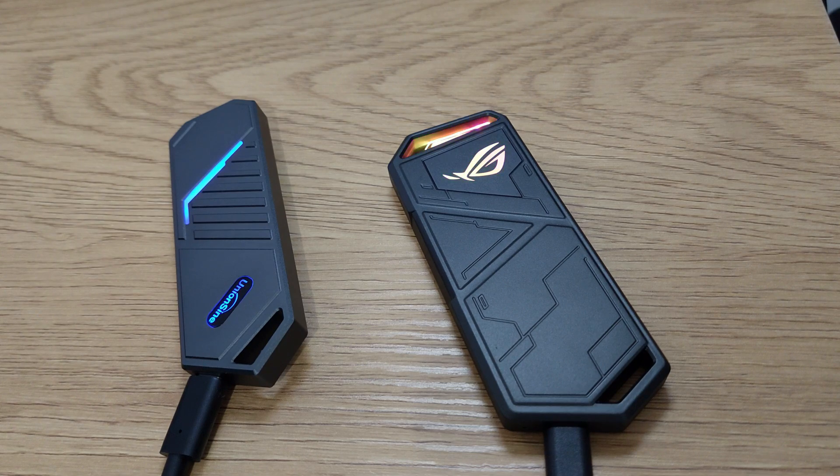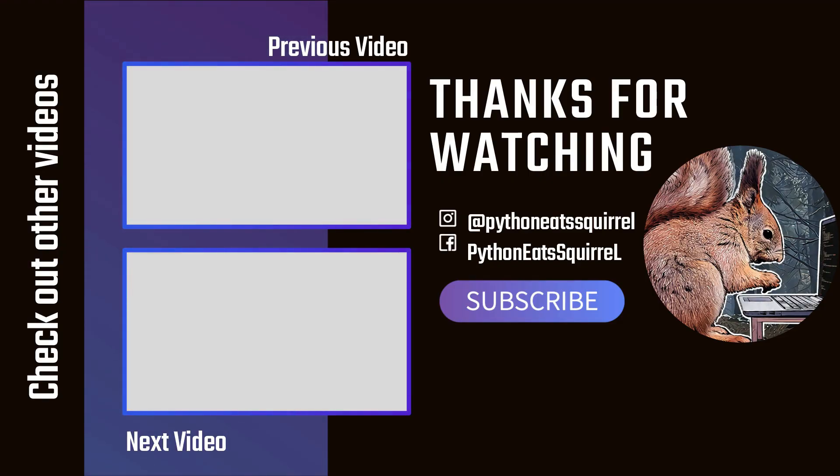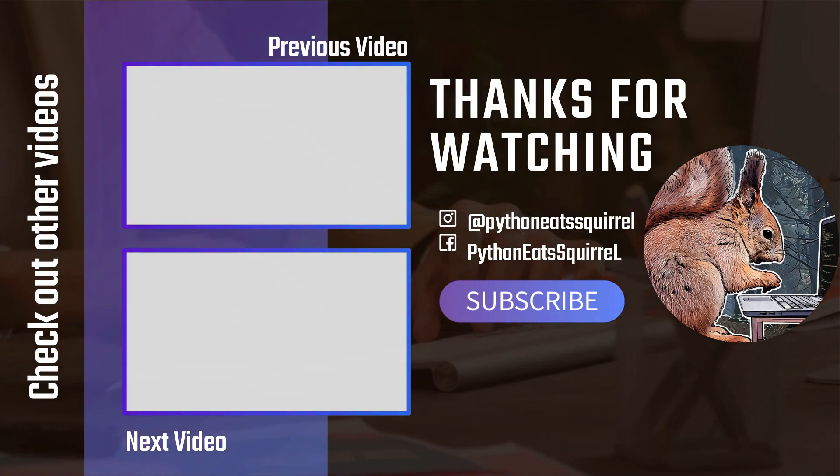But it was an interesting experiment. Okay, thank you and see you in the next one. Bye.